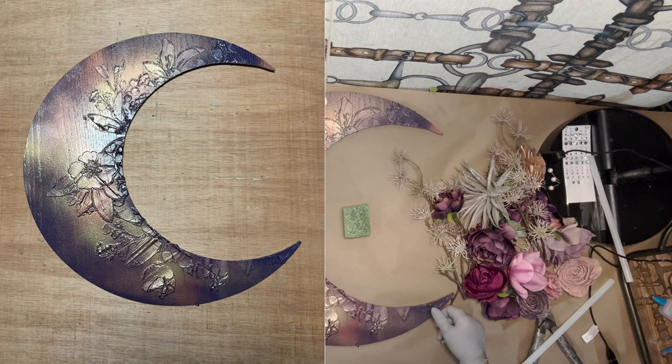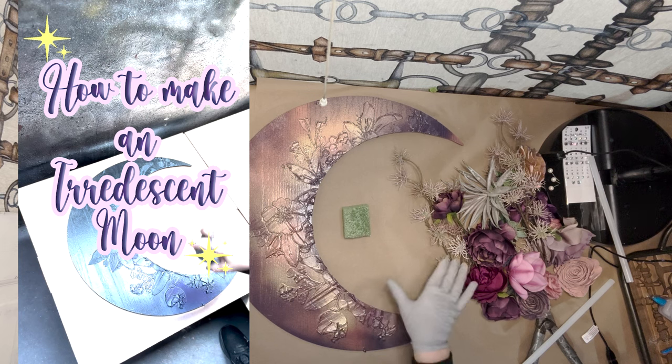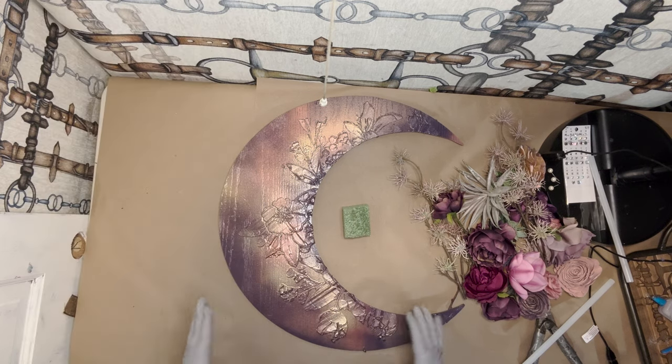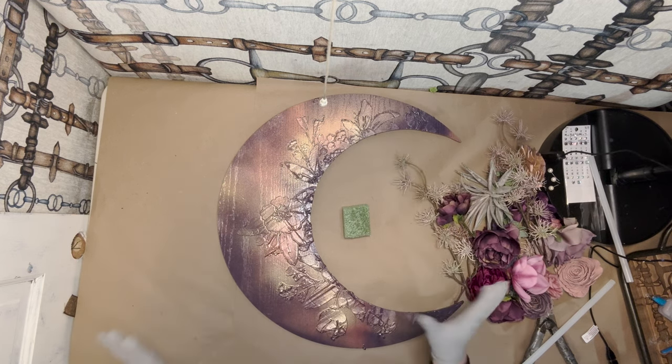I will link in the description box below where you can buy it. I also believe I have a short on how you can paint one of these moonwraiths and the technique that I use to get it to look iridescent with the copper, gold, and this beautiful purple hue.